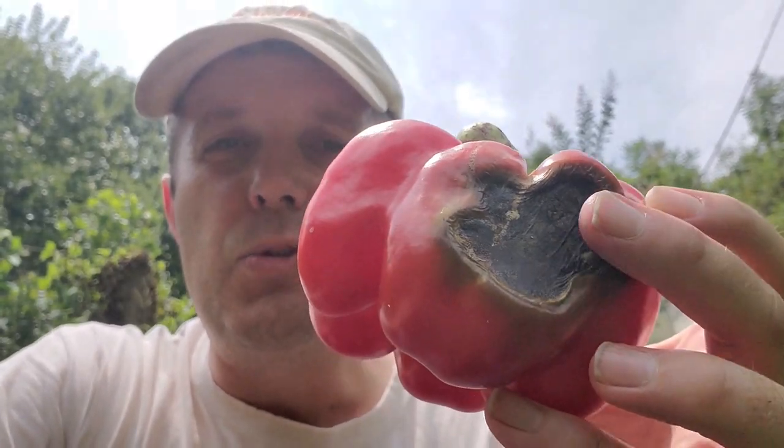But one thing you've got to watch with peppers is that you've got to make sure that the peppers themselves are actually covered by the leaves. So you want to have a good canopy of foliage on the pepper plant, because you could end up with something more like this. And that is sunscald — that's a result of when there's too much sunlight on a spot on the pepper and it kind of gets burned by the sun.